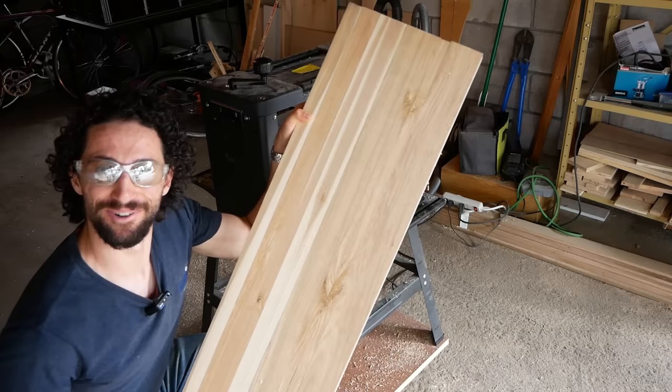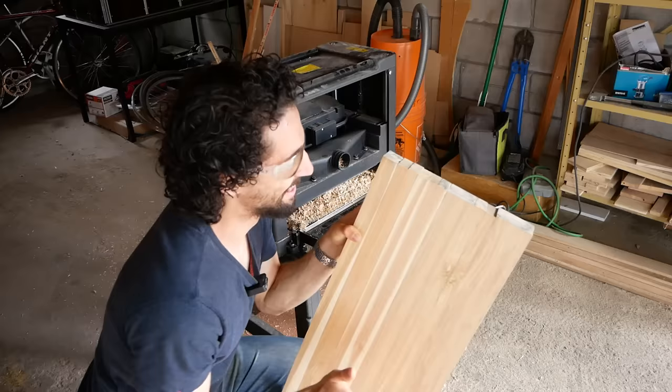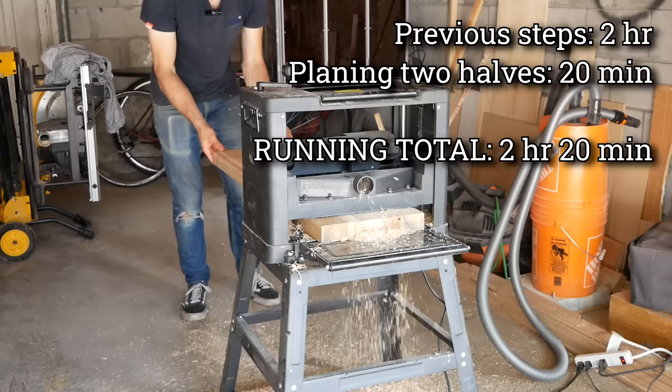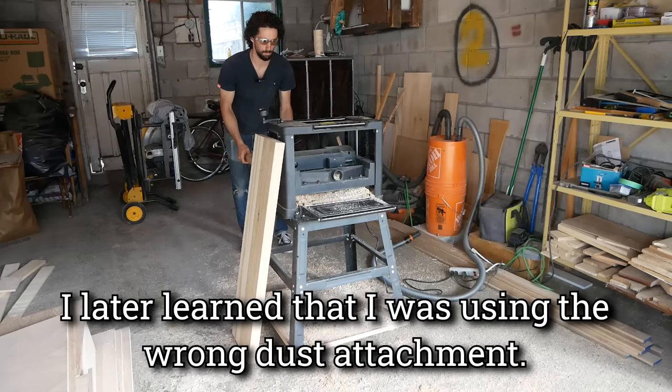That was a bit more aggressive of a pass than I planned on, but that looks really good — super smooth. Let's plane the other one, a little more conservative on the next pass. I didn't know if it was gonna make it on that one, but we did it. I think that's good for planing — they're the same thickness, they're flat. I can finish it up with a random orbit sander, so let's glue these babies together.